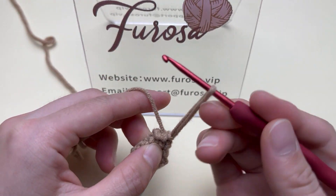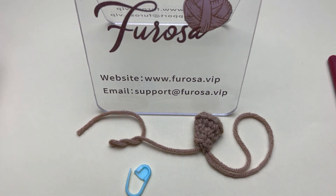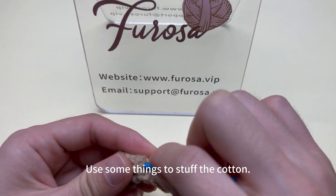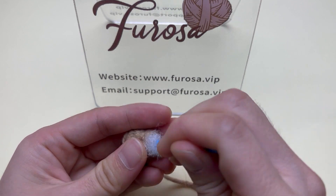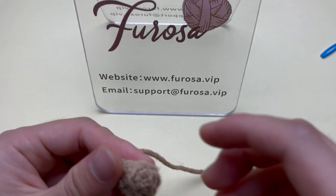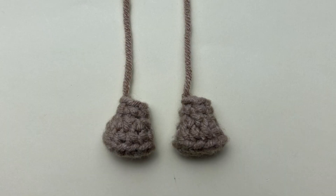Pull the loop slightly larger. Leave a long yarn tail and cut off the yarn. Pull out the yarn tail. Take out a piece of cotton. Stuff the filling cotton into the fabric — the hole is rather small, so use something to help push in the cotton. A foot is done. Continue to work the other foot in the same way.